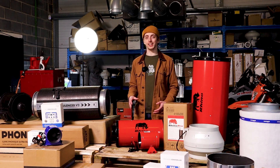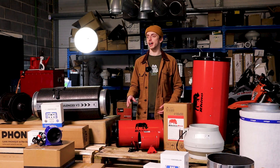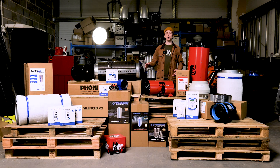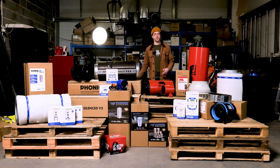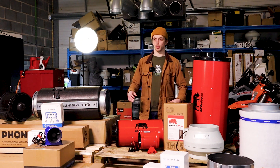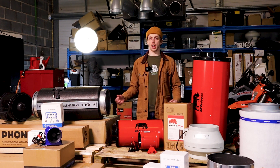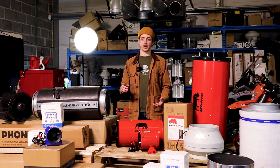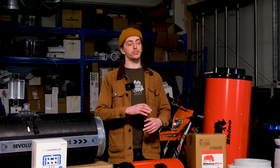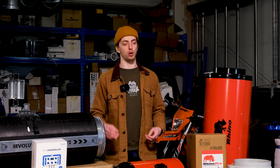Ventilation can also help you regulate the temperature of your grow room — it's extremely important, especially if you're using HBS lights. A proper ventilation setup will bring fresh cool air in at the bottom of the grow room or tent and extract it out at the top. This process is what regulates the temperature of your room, and it also provides a consistent airflow throughout, which will hinder any pest and mould development. A balanced airflow is going to positively impact the whole grow room, making your grows healthier and more abundant.